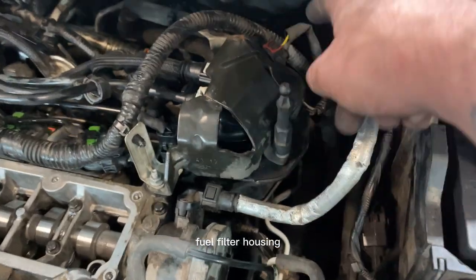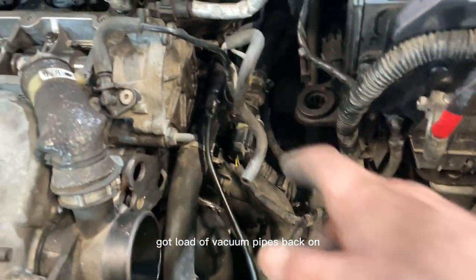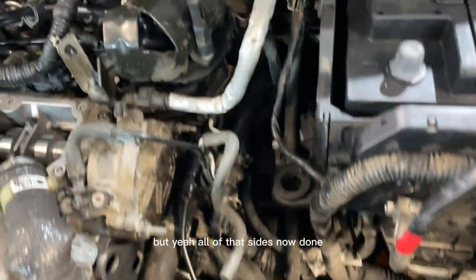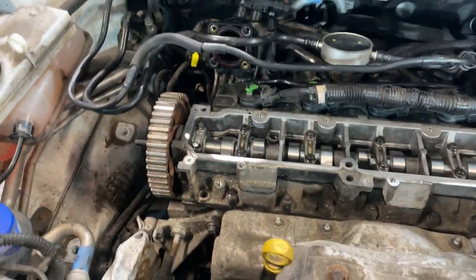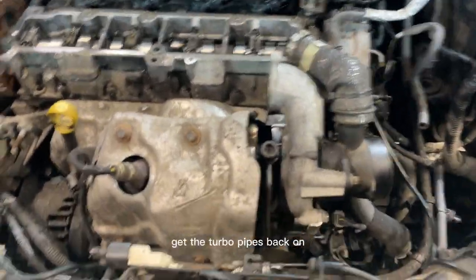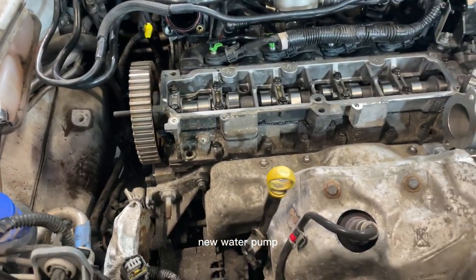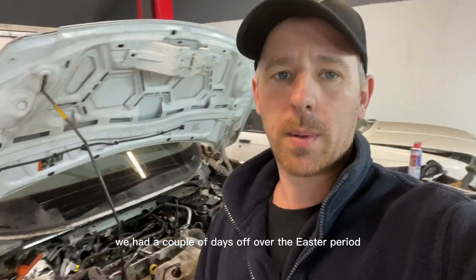Fuel filter and fuel filter housing all wired in and plumbed in, got a load of the vacuum pipes back on — this one goes to the air box. All of that side is now done, so now we're going to move on, try to get the top cover on, get the turbo pipes back on, and hopefully get the cam belt and new water pump fitted.